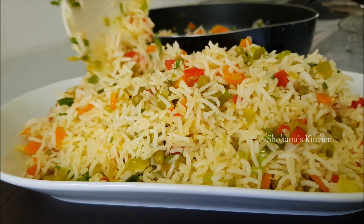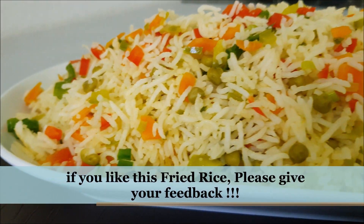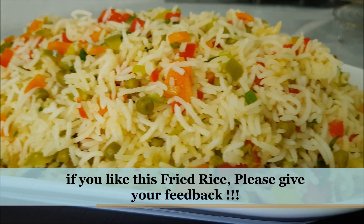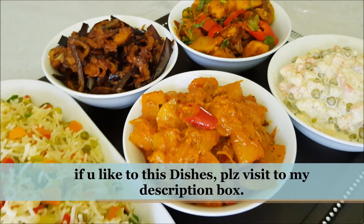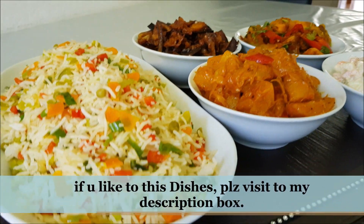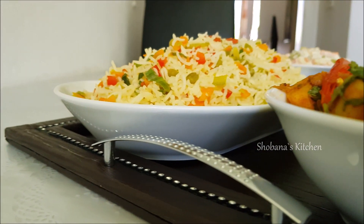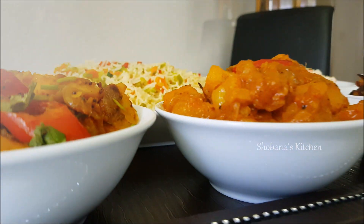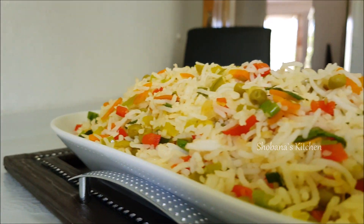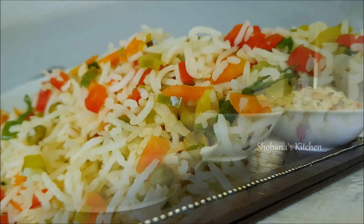This fried rice is also made with the chicken curry. If you like this dish, please share the link in the description box. Try this fried rice and hope you enjoy all of our recipes.